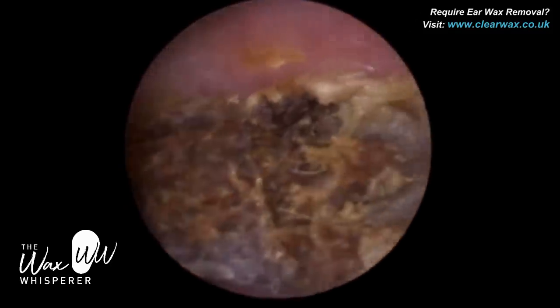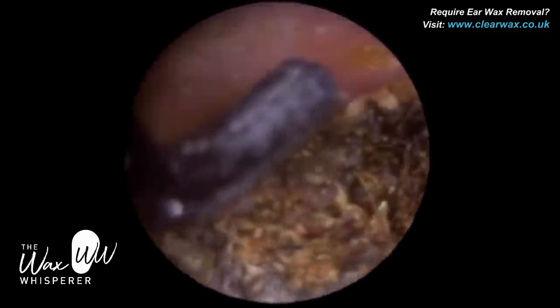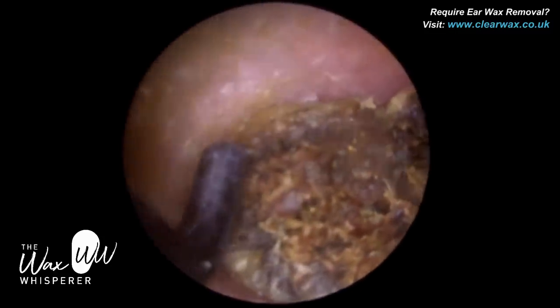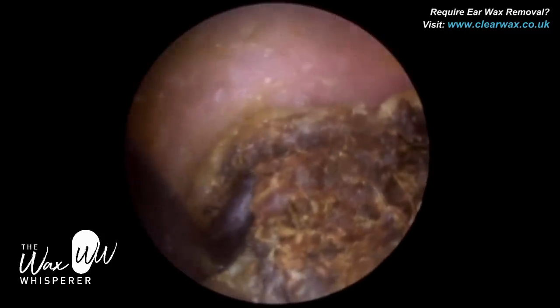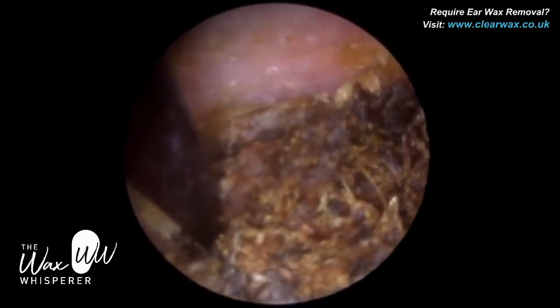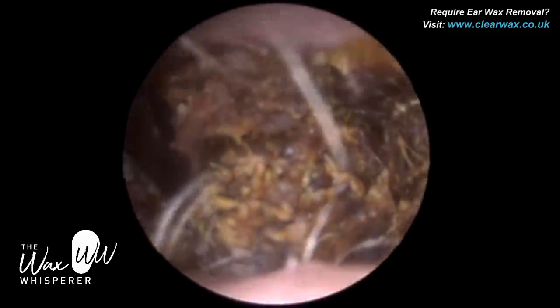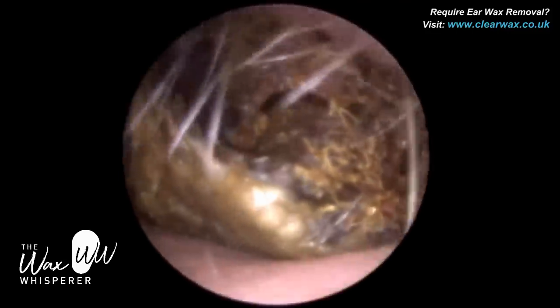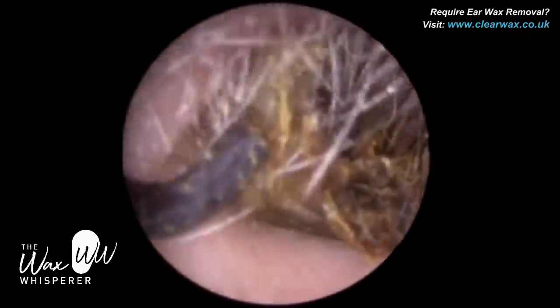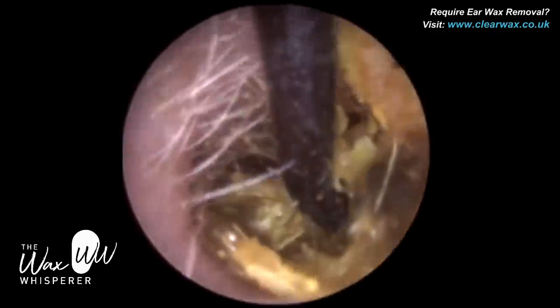Throughout the procedure the patient is completely comfortable — sometimes patients find procedures quite therapeutic. I've just gone to the roof of the canal and I'm just bringing this forward. As you can see, I've managed to literally drag this plug of wax and its coating laterally.